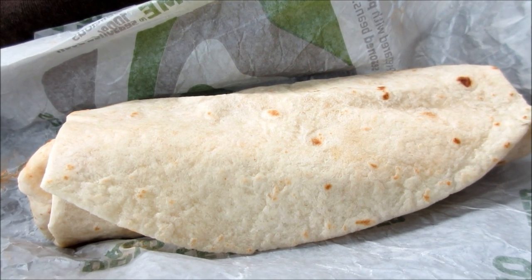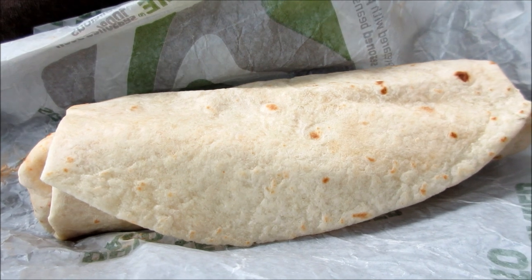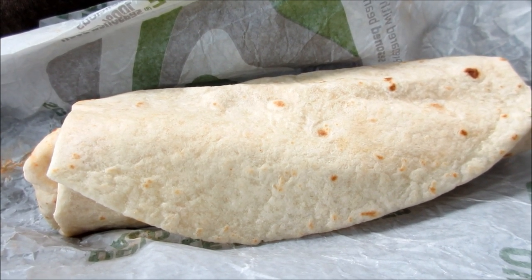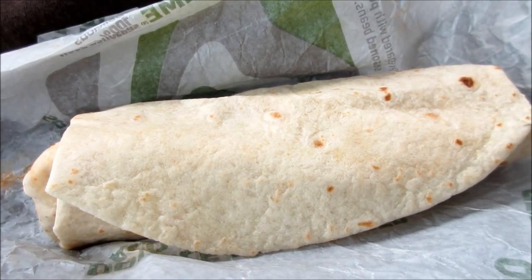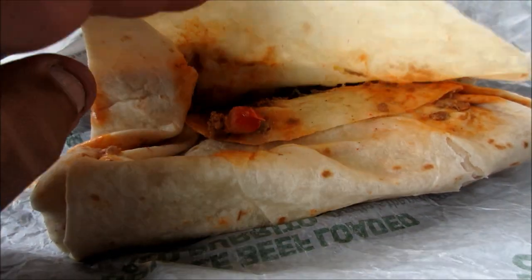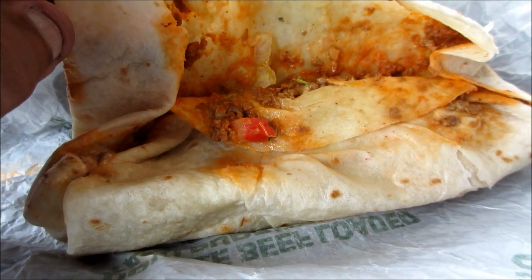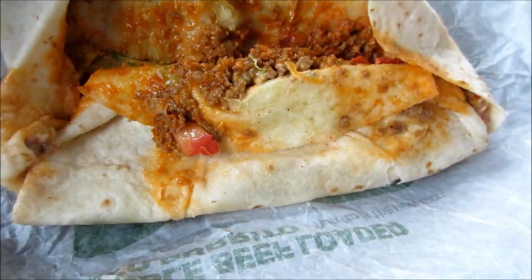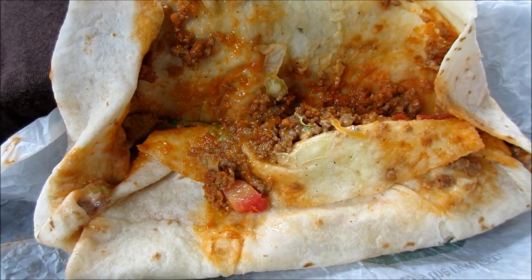The loaded taco burrito is basically a taco on the inside and a burrito on the outside, featuring a flour tortilla loaded with a double portion of the chain's signature seasoned beef, crispy tortilla strips, sour cream, lettuce, tomatoes, cheddar cheese, and avocado ranch sauce. It's got a lot of goodies in here.